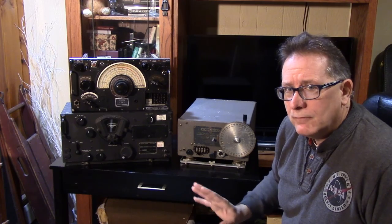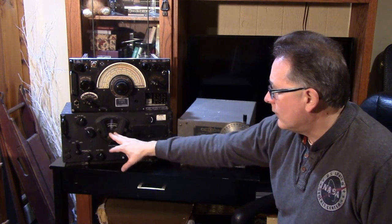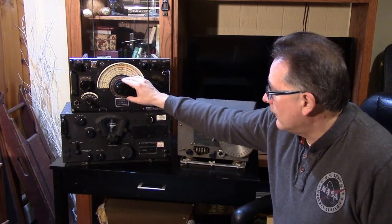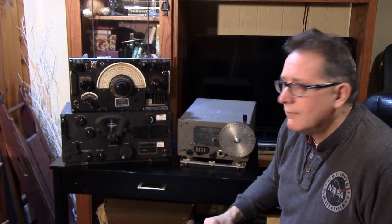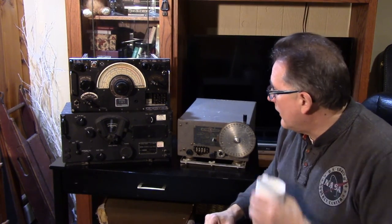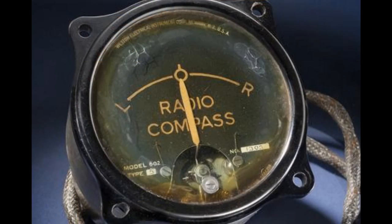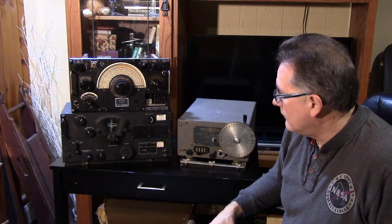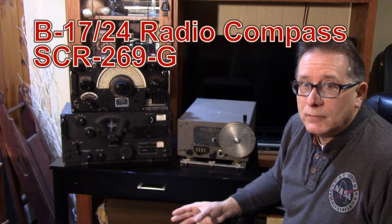Let's talk about function. The function of the BC-348 is a long-range receiver in the bomber, and the R-1155 is also a long-range receiver in the bomber. But the R-1155 adds the radio direction-finding utility — it has the ability to do DF on signals, both for homing and for navigation.